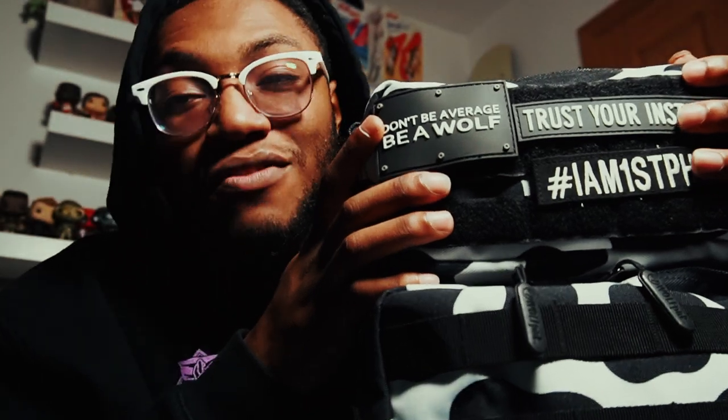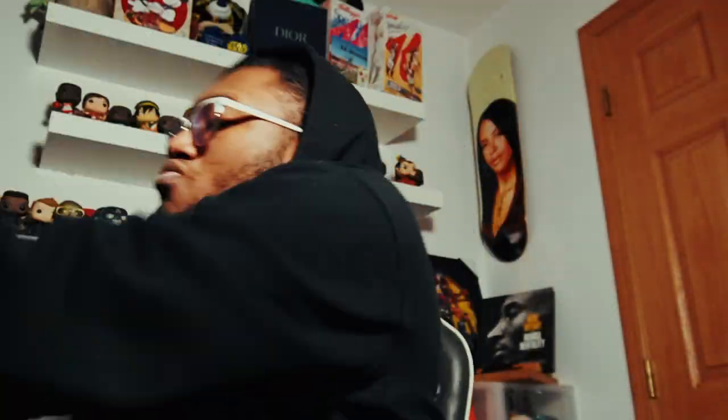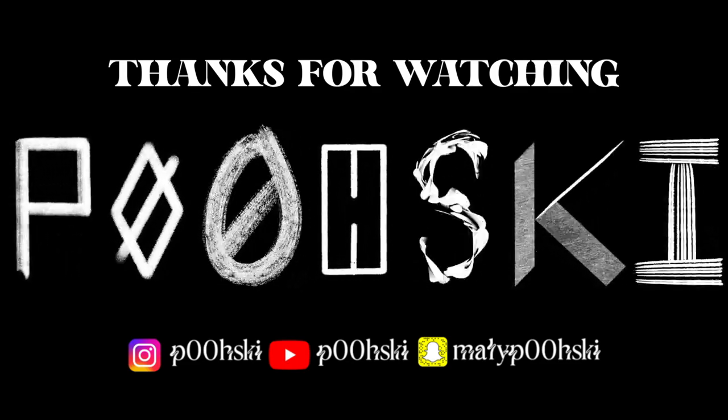Thank y'all for watching the video, hopefully you guys enjoyed — like, comment, and subscribe. Also a quick Q&A: go ahead and comment and tell me what you put in your bowling bags. Let me know so maybe y'all can give me some ideas on what I could put in this bag to make it better. You never know — tell me down in the comments. Deuces!